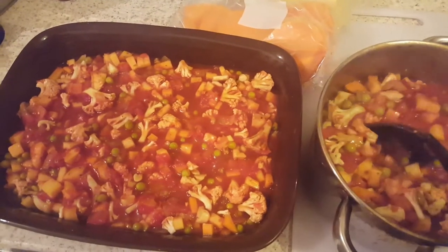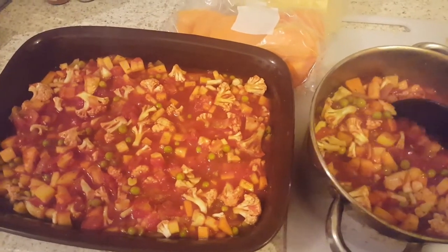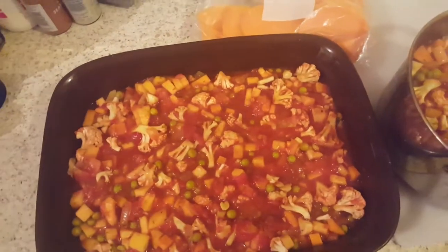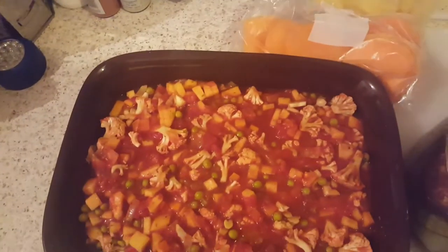You could use any vegetables — pretty much whatever you've got in your fridge. If you've got lots of broccoli, put broccoli in; if you've got courgettes, put those in. Whatever you've got will work.